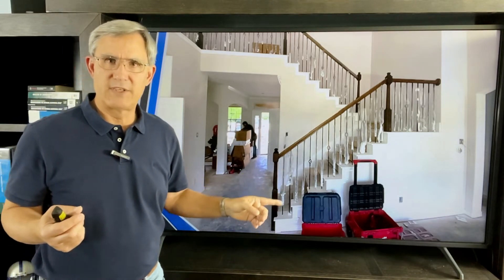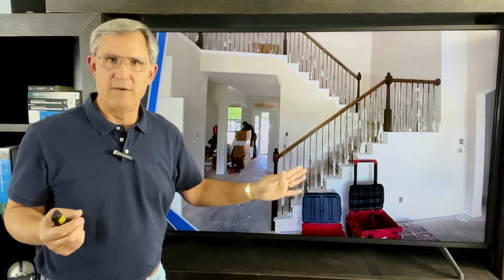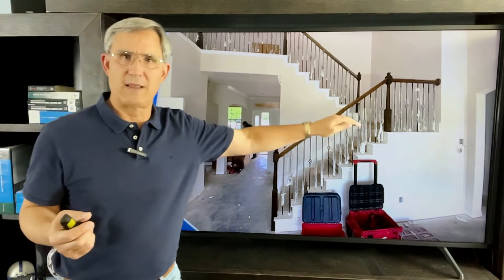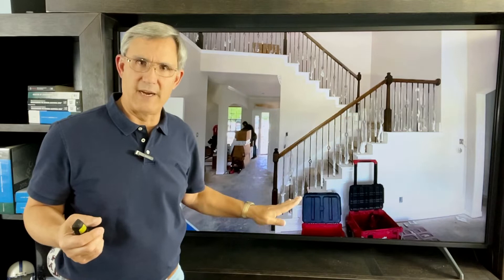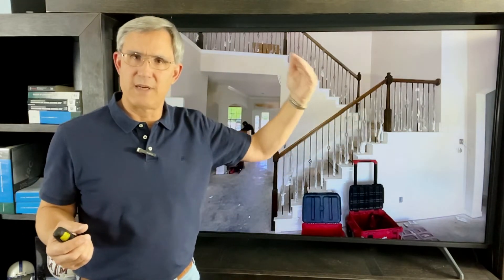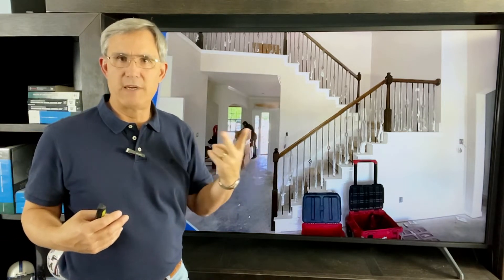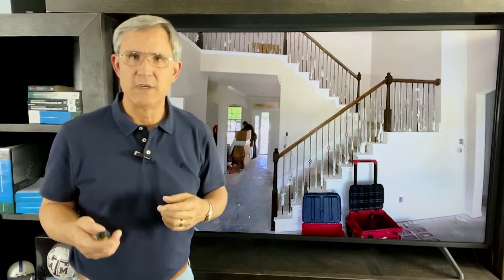Put it all together: we have a stair, a stairway, and flights. Going from the first floor up to a landing is the first flight, and then from the landing up to the second floor is the second flight. So a very common stairway has two flights of stairs.